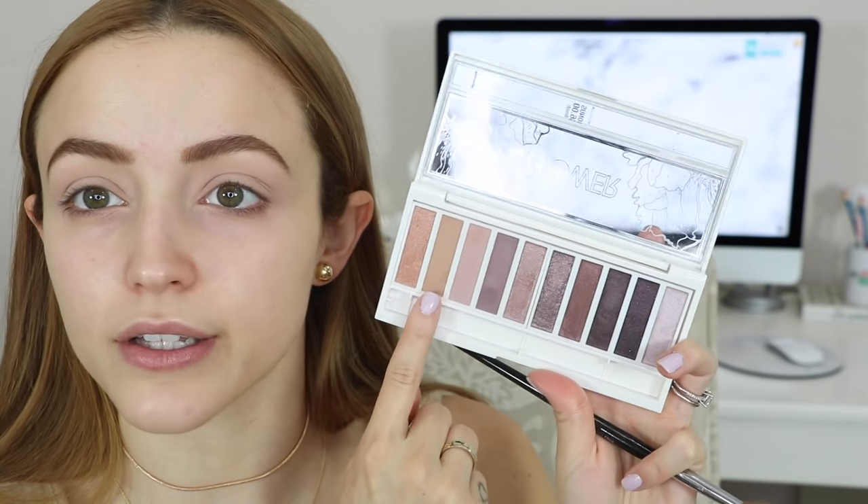I'm going to first apply this color to my crease. I'm using a Sephora Pro crease brush. These shadows are super powdery — when you put your brush in there's a lot of kick up, so hopefully there's not a lot of fallout. This seems to be blending really nicely. It is powdery with a lot of kick up, but it doesn't affect the blending at all. It's actually blending really nicely into my crease. It's a really, really soft eyeshadow.